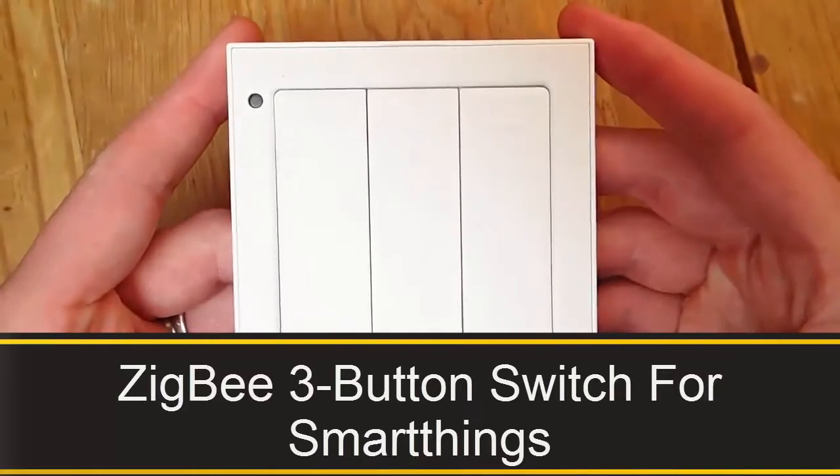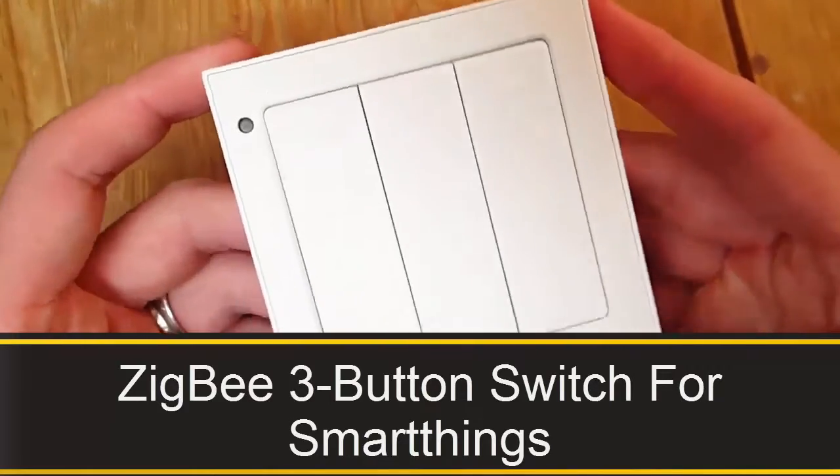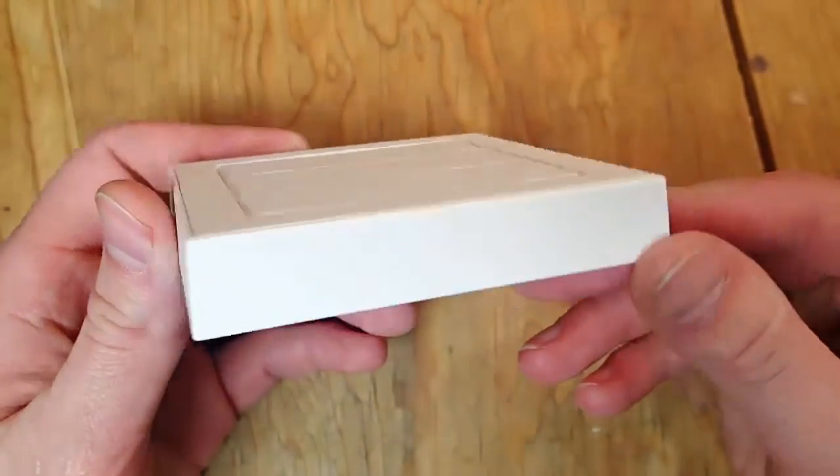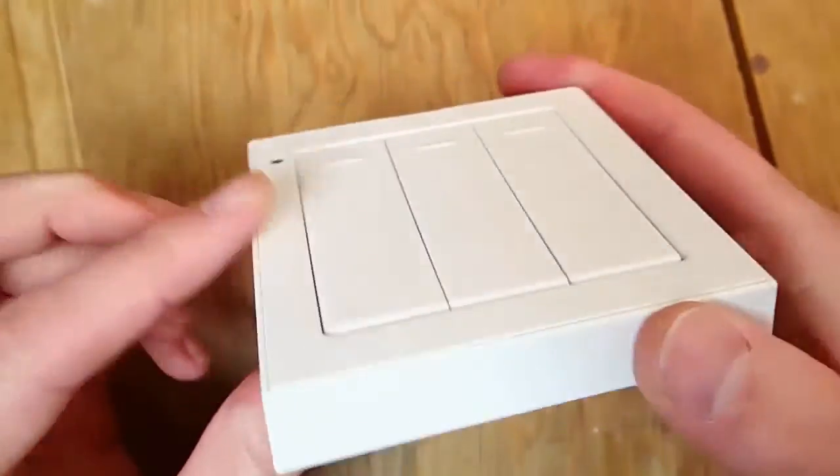Hey, SmartThings fans! Today I wanted to demo for you a three-way light switch that I have — it is an on-the-wall light switch, not an in-the-wall light switch.